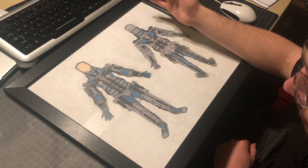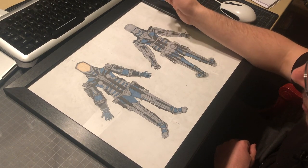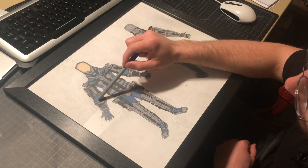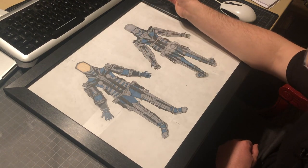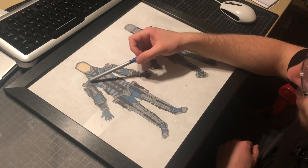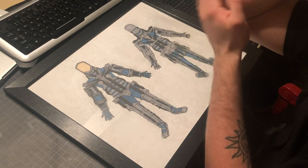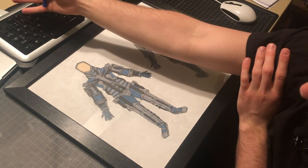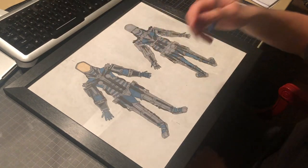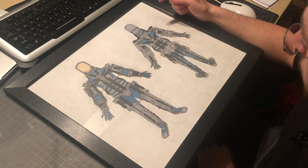One thing to note: most muscles — especially the large, important ones — go over two joints. Your bicep, for instance, doesn't attach at all to the humerus; it bypasses that bone completely, attaching up at the shoulder girdle and down in the forearm. This allows for more fluid motion. Your tricep does the same — it goes from the shoulder girdle to the elbow. So throwing a spear or rock is done by one major muscle, and minor muscles modulate the motion. This same principle shows up a lot in the lower limbs.